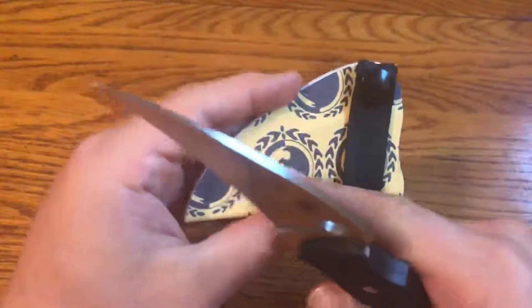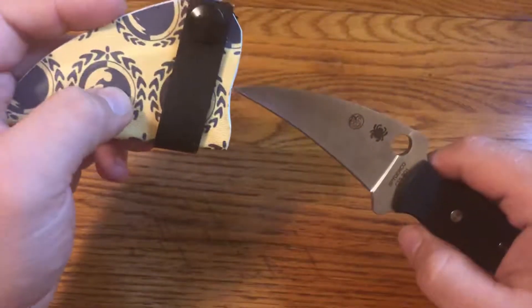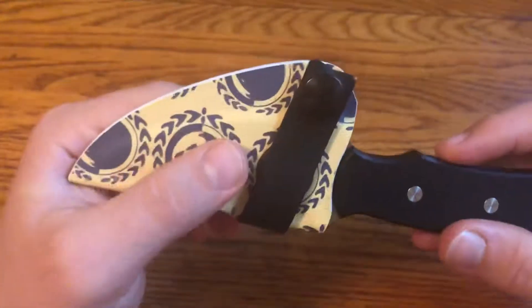If you know anything about Brazilian Jiu-Jitsu, you know that this is the Henzo Gracie affiliation logo — kind of cool, it's a few different connections all in one here. And this sheath is definitely more convenient than the factory sheath; it's a lot smaller and a lot sleeker.